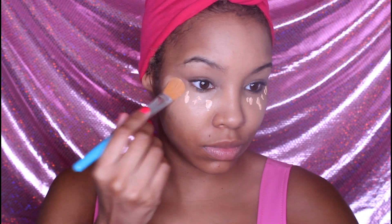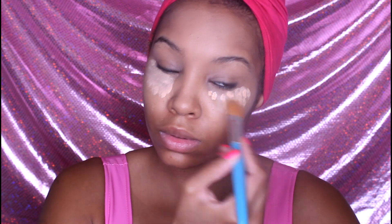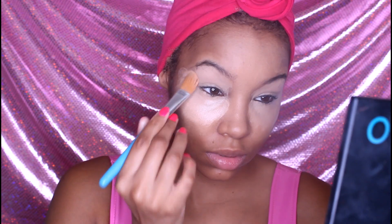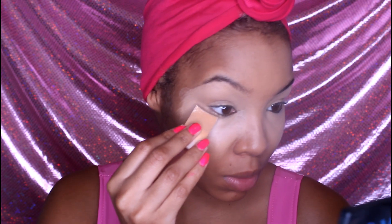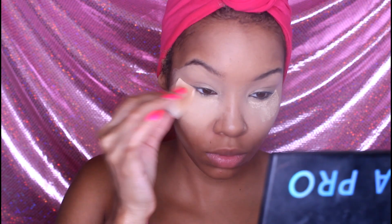Now we're applying concealer underneath our eyes and we're just applying a small amount. We don't want to go too heavy because the skin is a lot thinner underneath the eye. We're going to drag the excess amount on top of the lid, which is going to help the eyeshadow stand out a little bit more. Next we're going to take some setting powder and use a disposable sponge and just pat that right underneath the eye where we applied the concealer.